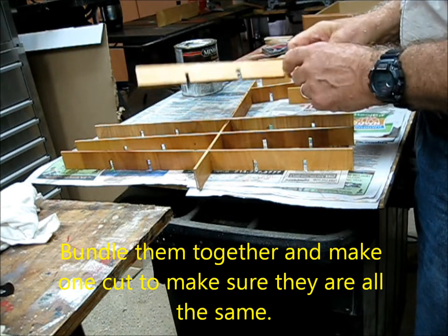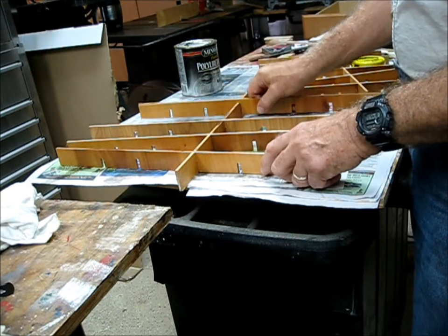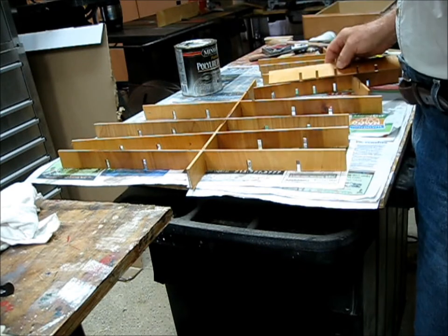The key is you need these cut so that they can slide into the slots like this. The tighter the better, but not so tight that you can't get them together.